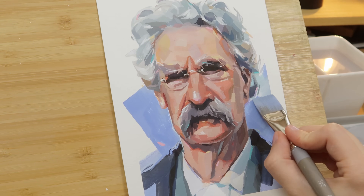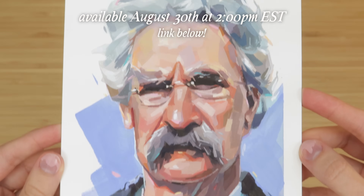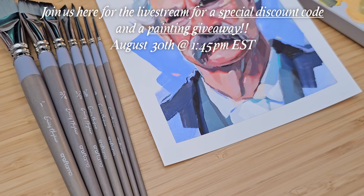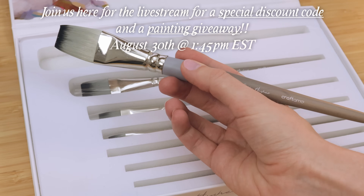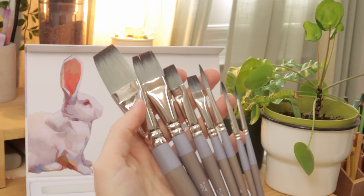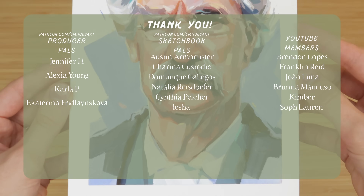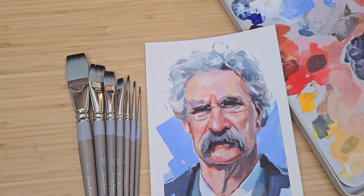I really hope you enjoyed and maybe learned a thing or two. My brush set with Craft Ammo is launching on August 30th at 2pm EST — the link will be down below if you're interested. You can also join me here for a painting livestream on the same day starting at 1:45pm EST. Thank you once again to Squarespace for supporting my channel, and of course a big thank you to my wonderful channel members and patrons over on Patreon. Remember to like and subscribe, leave a comment down below, and I will see you all very soon with another video. Bye!